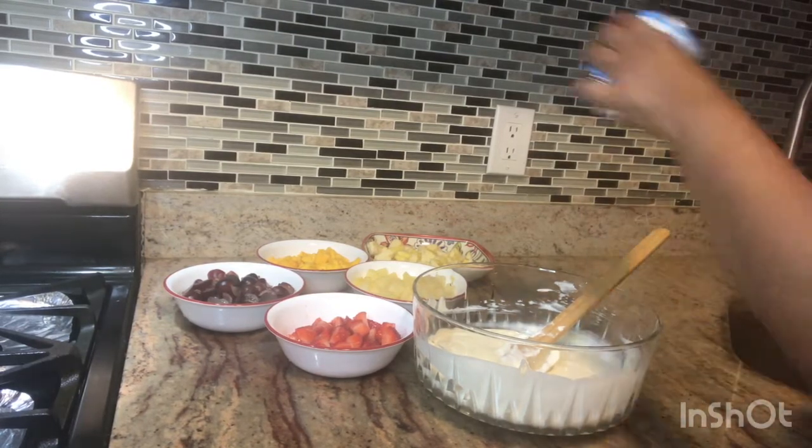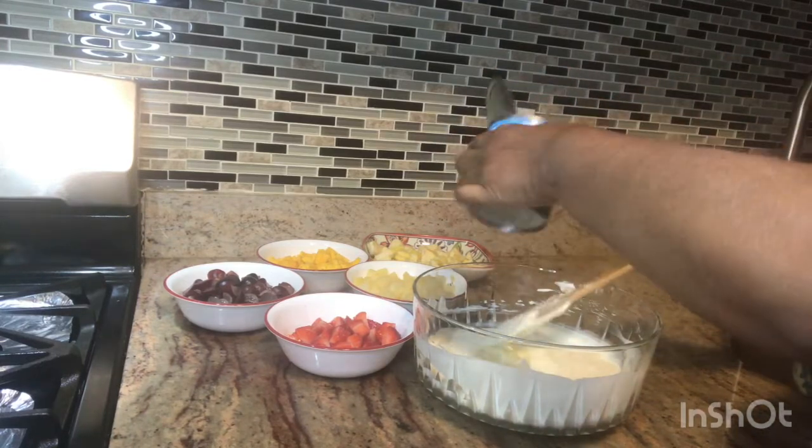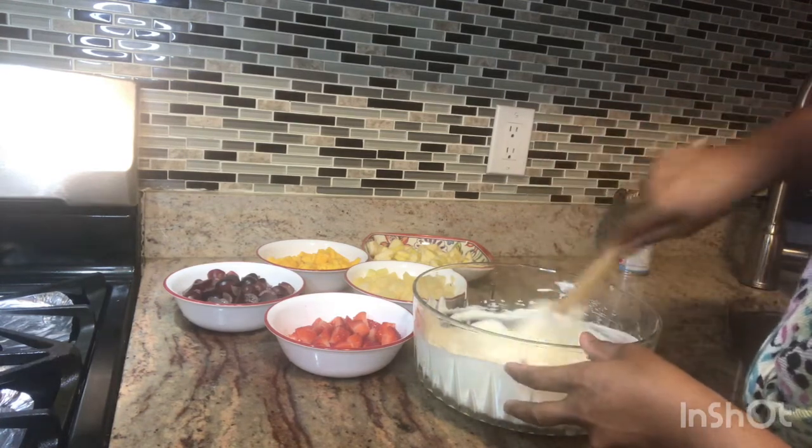I like to mix it. Just mix it — it's a full mix. The sour cream is like vanilla milk in there.